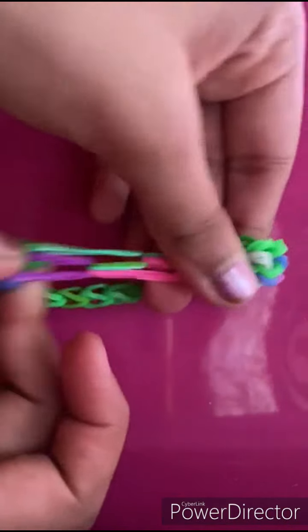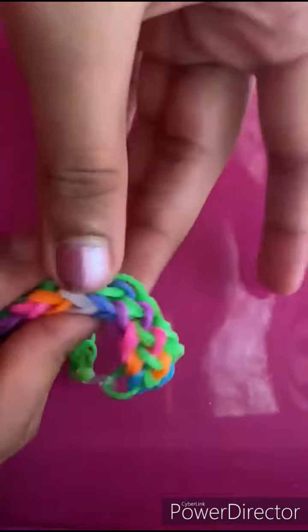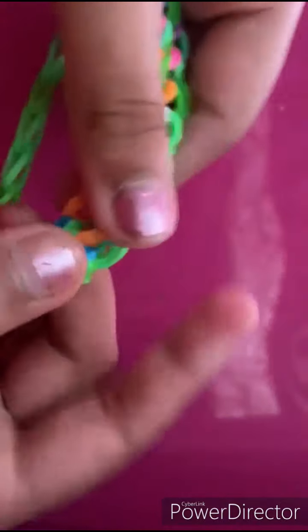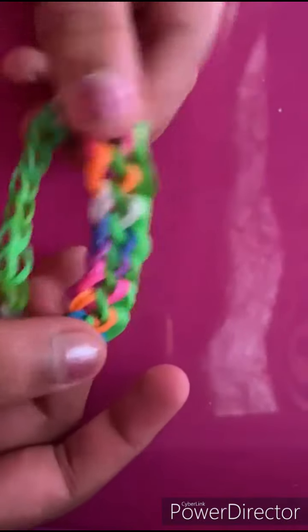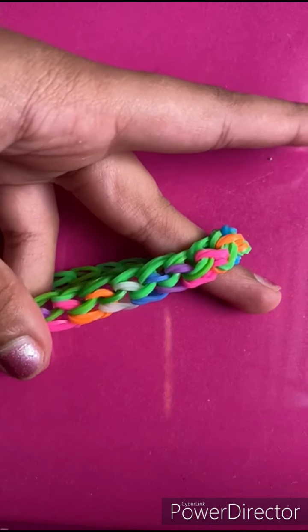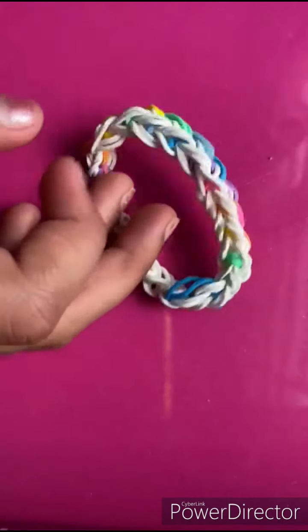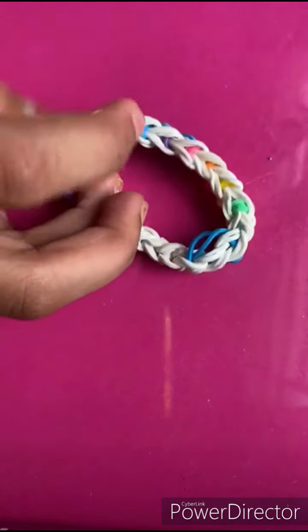As you can see it still looks the same way because it's going to take some time to work out and take its shape — it basically depends on how you pull it. I'll come back when this is actually in the proper shape, which is this — this is how it looks. I hope you like how this bracelet turned out! If you did, like, share, and subscribe. If you've already done all of that, thank you so much for watching — I'll see you next time, bye!